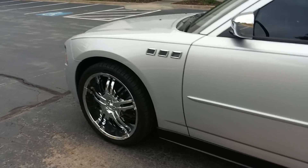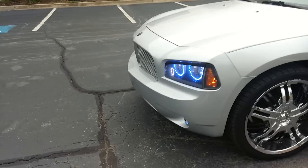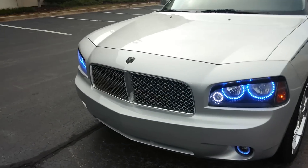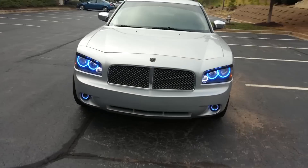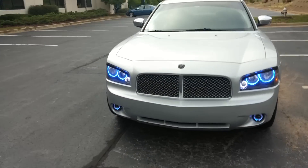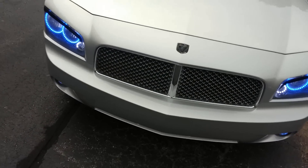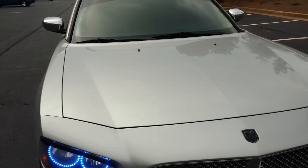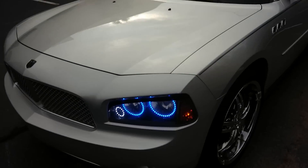That's my Charger, guys. Hope you all like it — send me some comments, share the video, and give it a like. Let me know what you think needs to be done next, what would look really good on this car. Post some photos or links. And if anybody knows where to find a hood scoop for a really good price, let me know.